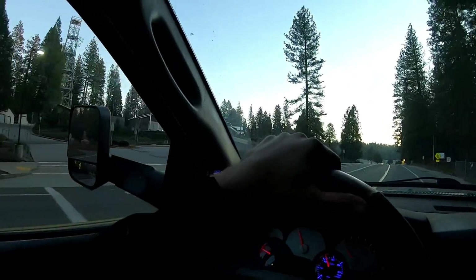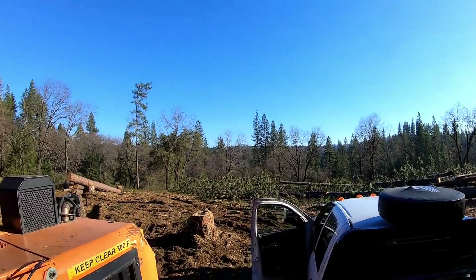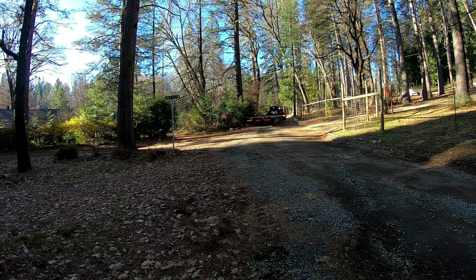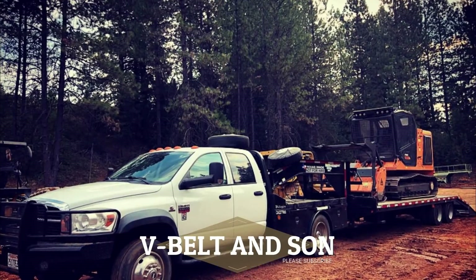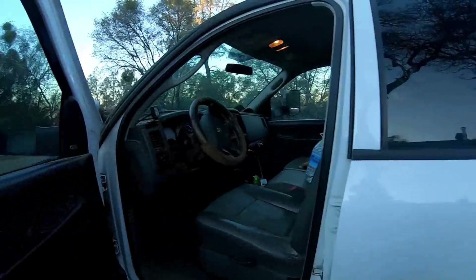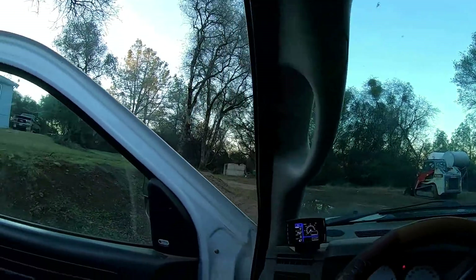Hi guys, welcome back to the channel. Want to wave to my neighbors? There's a local CHP office right there - home of the commercial cop dot officers and all the law. There he is, parked right there. Good morning everybody, hope you're going to have a great day today. We're moving into a new job - Diamond C 5500. Temperature outside is probably like 38-40.